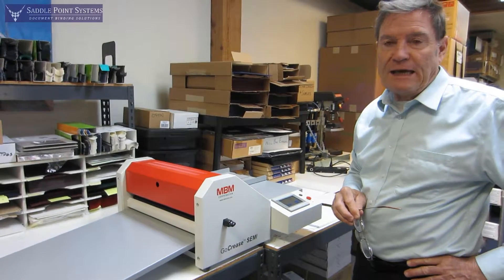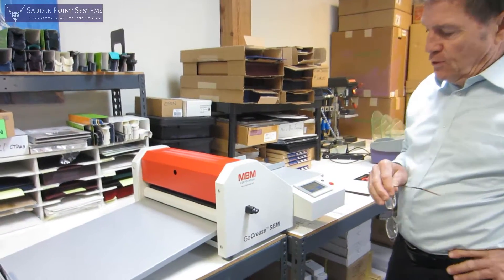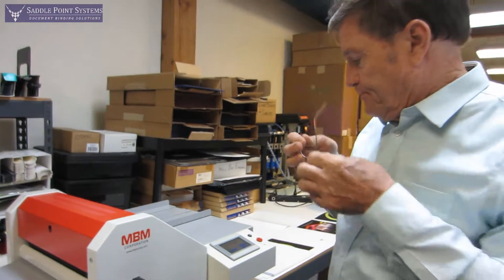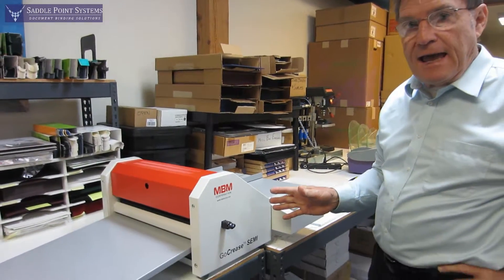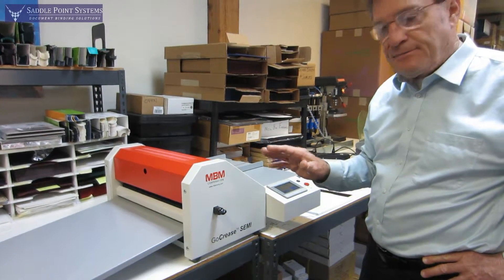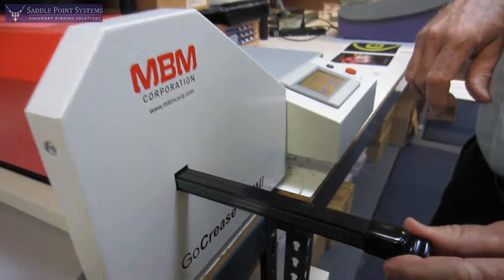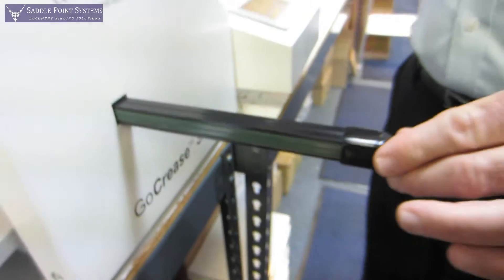Hello, I'm Jim Kelly with Saddlepoint Systems and I'm here to show you the GoCrease Semi from MBM. It is a creasing machine and a perfing machine and it's programmable. It's called the Semi because it's hand-fed. It's got a crease bar here that has three different widths of creases and it also can perf.